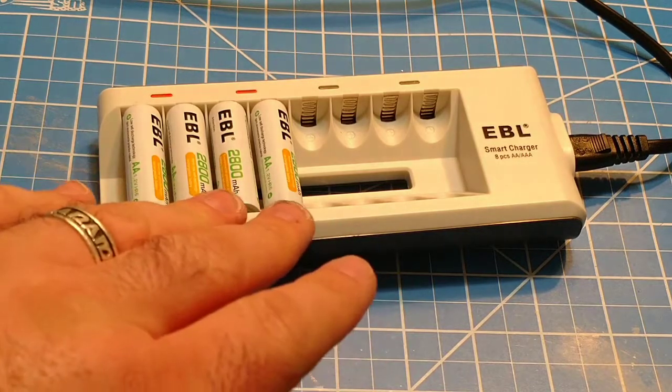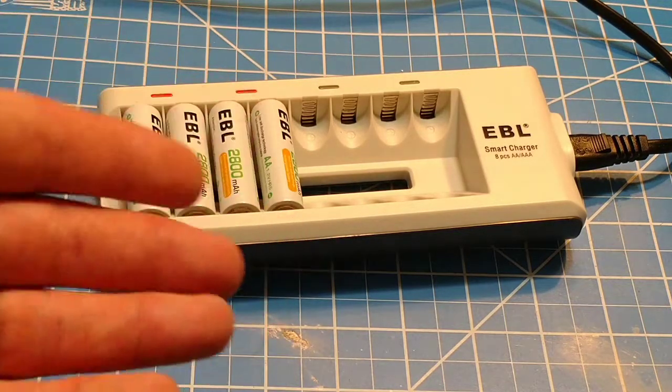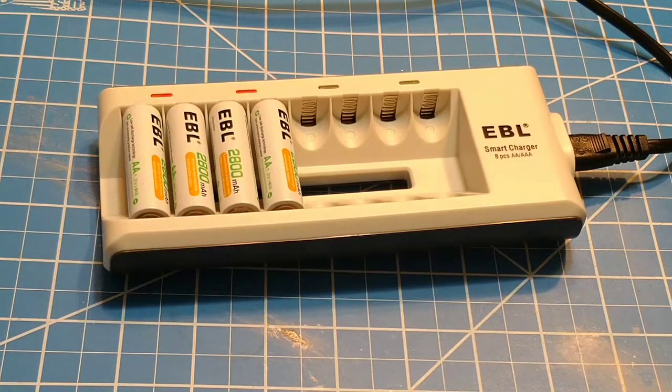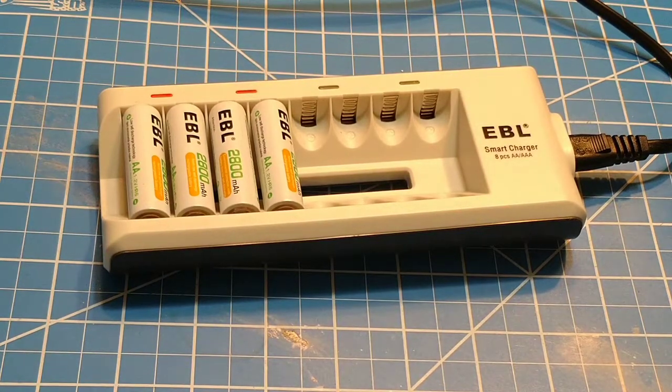Some chargers just use a timer — they'll charge for six hours and then shut off. Not these. These do actually use an algorithm that charges them. But it is based on two bays, so it is going to charge up to like 2.8 volts, and you can get some differences in the batteries and some issues like that. Once again, these are very minor issues that are often within the error of charging itself. Most of these things can't charge to within 0.01 volt anyway, so you're really splitting hairs and complaining about things that really don't make a difference because they're within the margin of error.